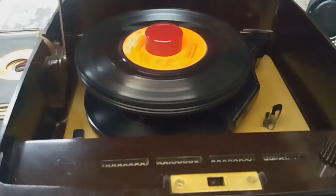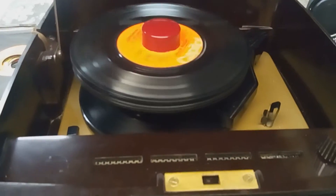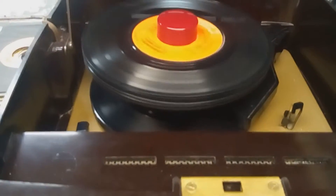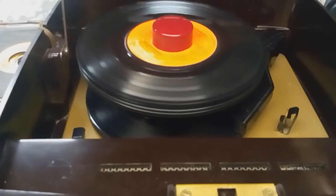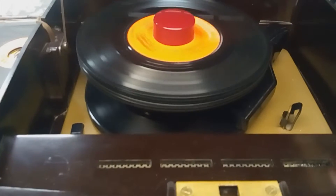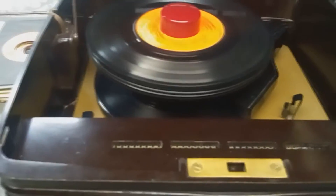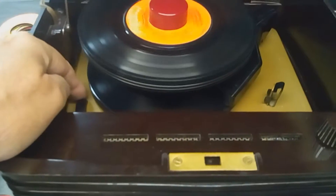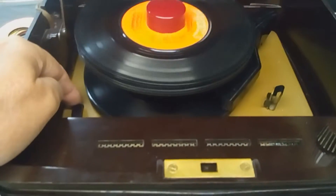"When I find myself in times of trouble, Mother Mary comes to me, speaking words of wisdom." Very good at low volumes, low sensitivity. Though it's only a preamp and an amp, it's got a great sound.